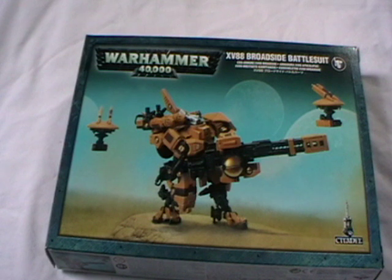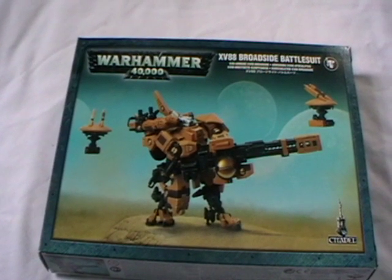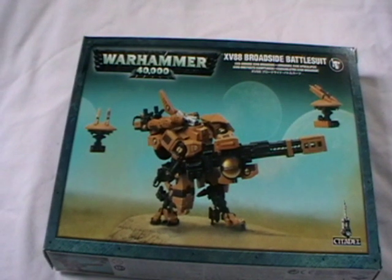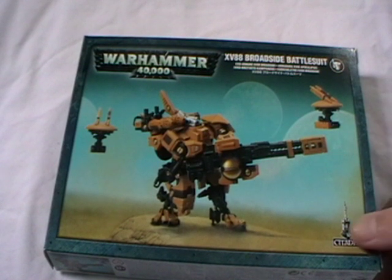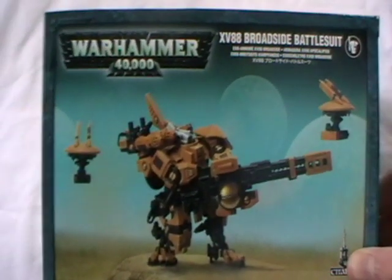Hello and welcome to the Carnage video. So as you saw from the intro, I'm back now just trying out a different setup here. Today we're going to look at the XV88 Broadside battlesuit. This is my favourite — always been my favourite bit of the Tau.